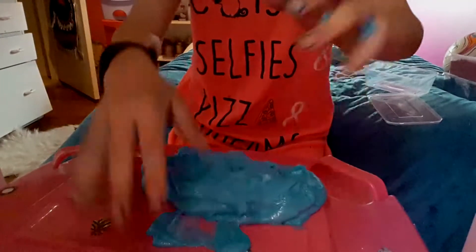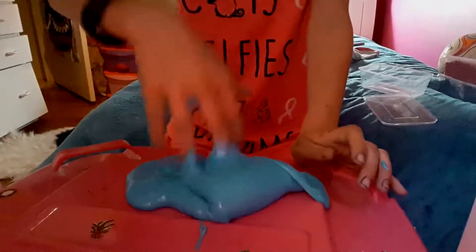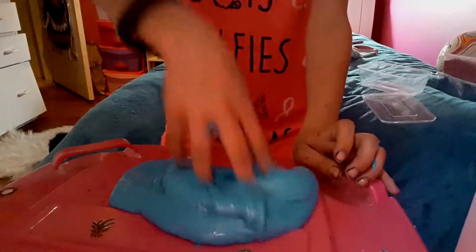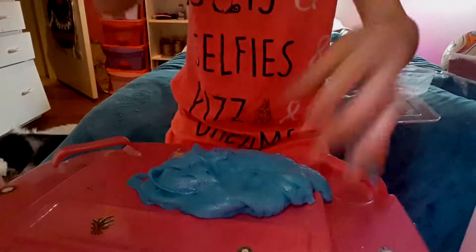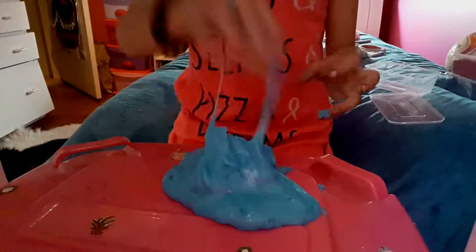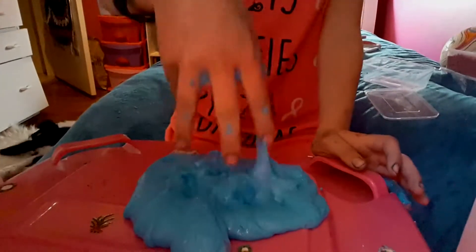It's so stretchy I just can't stop playing with it — I could play with this all day. Maybe after I activate it I can play with it all day. It's kind of sticky, I've said that like a thousand times, but it's sticky.